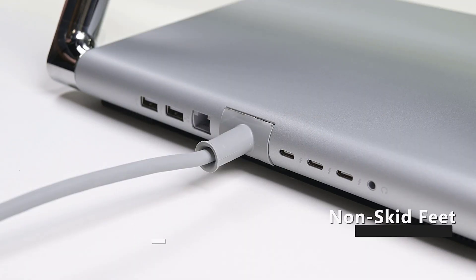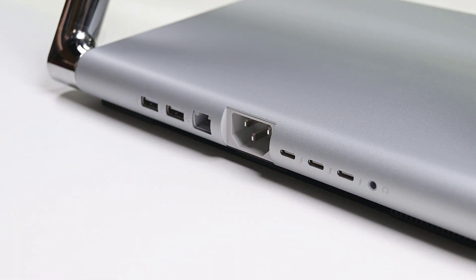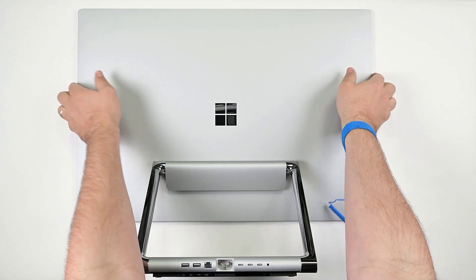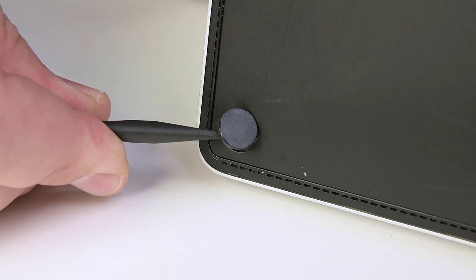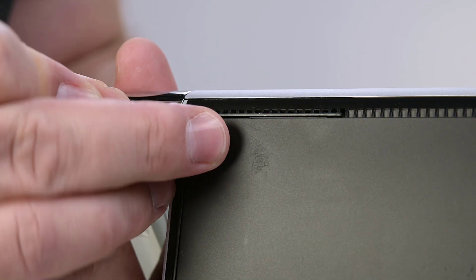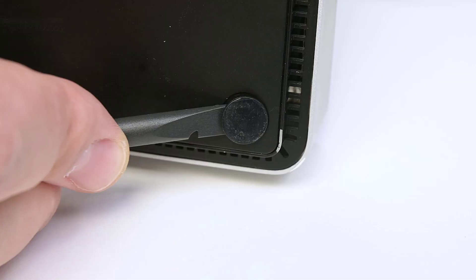To begin disassembly, ensure that your device is powered off and has been disconnected from a power supply for at least 30 seconds. Place the device face-down on your ESD-safe surface with the base facing you. Using a spudger, gently pry off each of the non-skid feet, and then clean the recesses with some isopropyl alcohol to remove any of the adhesive residue.